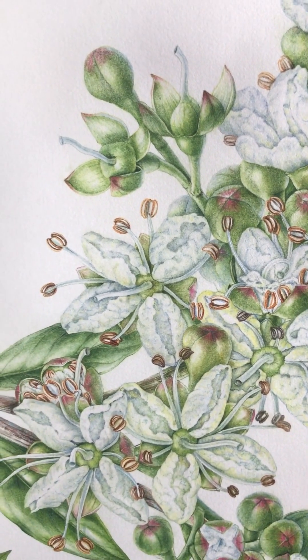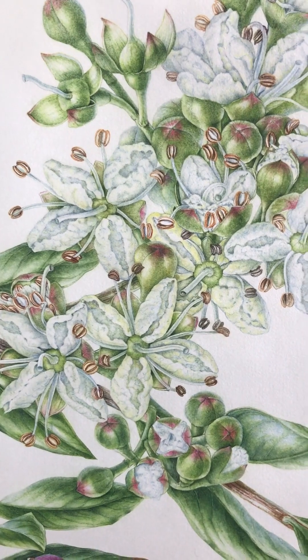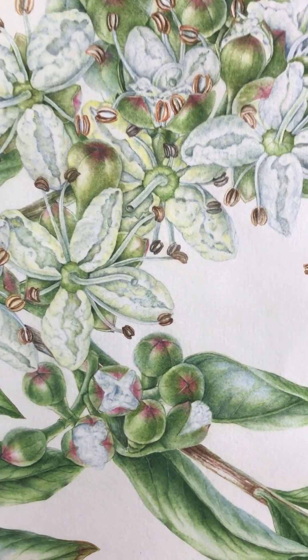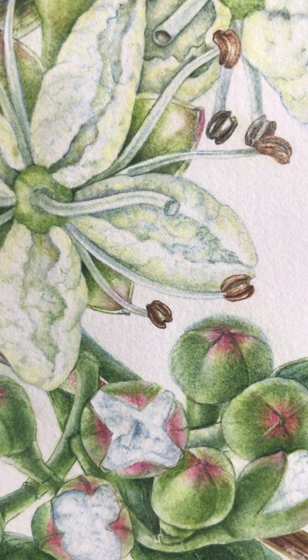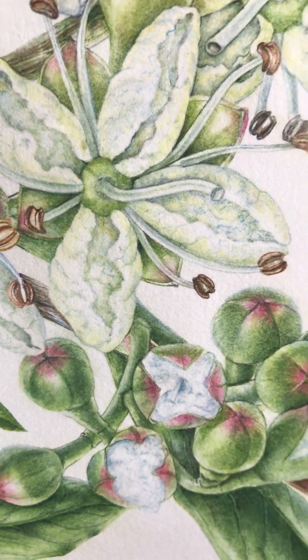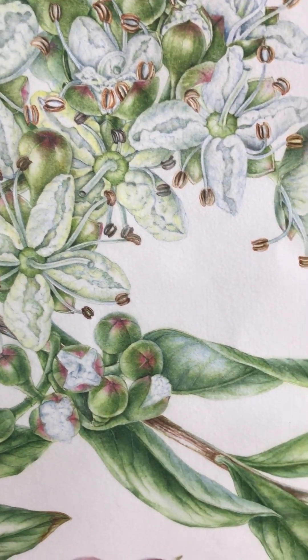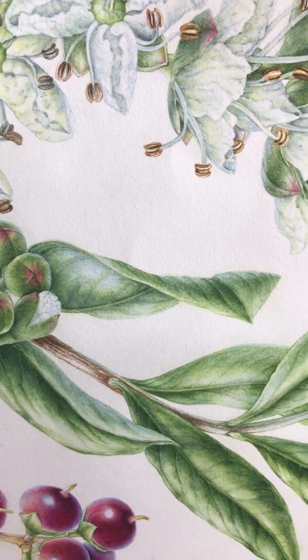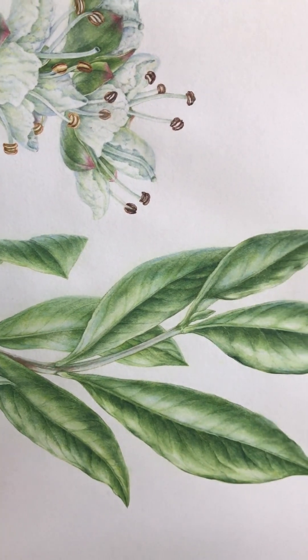They smelt absolutely glorious. Even though they're so tiny, you get these masses of clusters on the plant. You can see the little buds splitting and then the petals creased inside — these glorious smelling flowers.